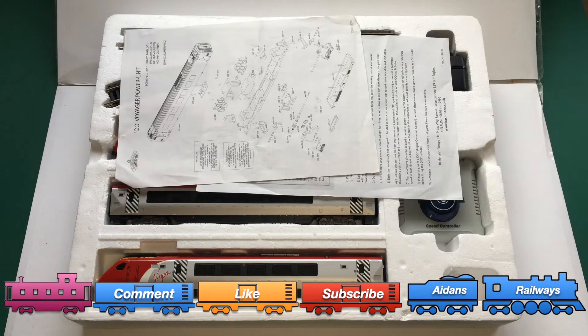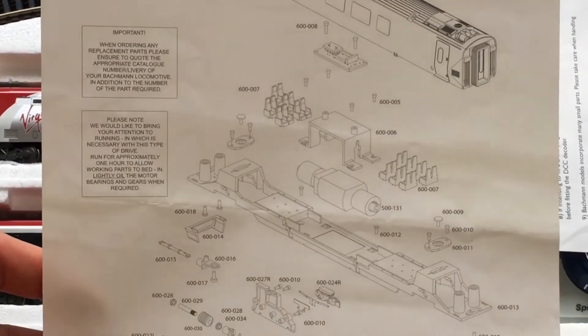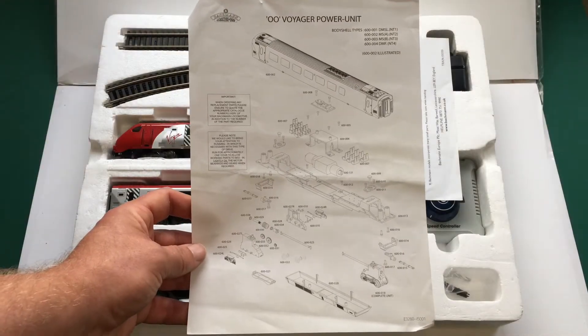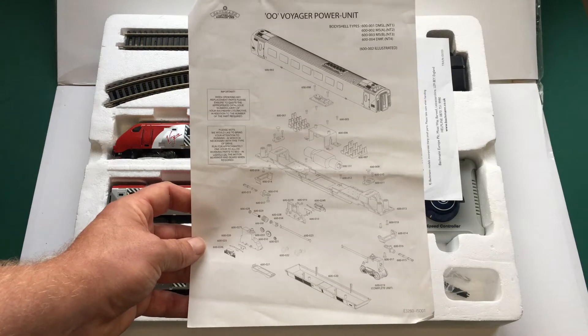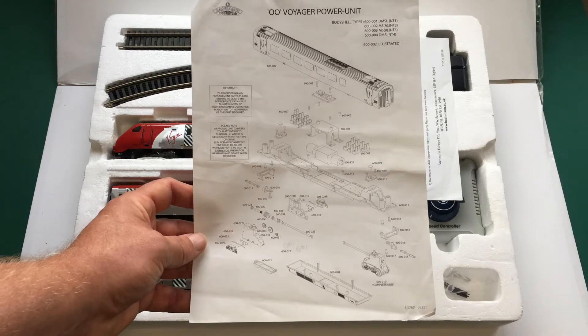What do you get in the box? We've actually got some paperwork in it, which is amazing considering the age of this train set. This is the blown-up drawing of all of the components for the actual power car, which is the centre car. I actually used this when I purchased it because there were a couple of things I wanted to check in relation to its running. These are great things to have and keep hold of because they really do come in useful, as I've already proven to myself.